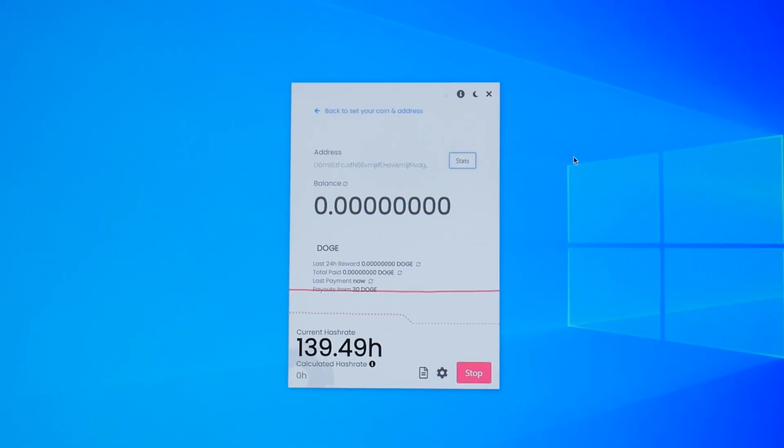I do have Parallels running on the iMac you see behind me, and if you want to learn how you can run Windows 10 on the iMac, check out that video I made. I basically followed Chad's tutorial video on my iMac and got everything set up. And spoiler alert — it wasn't really good.